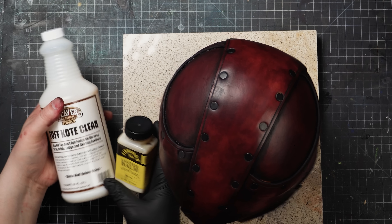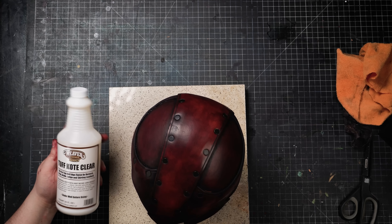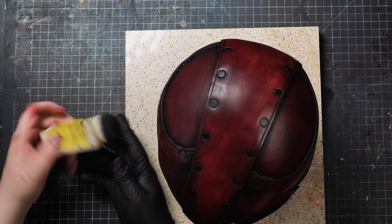Don't forget to seal the piece whatever you decide. There are many options here too, and I generally like to use an acrylic finish inside and out like Weaver's Tough Coat, which will firm up and finish the piece. Chuck from Weaver Leather has a great video all about finishes, which I'll link to below.